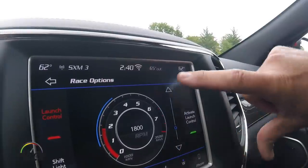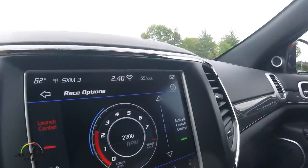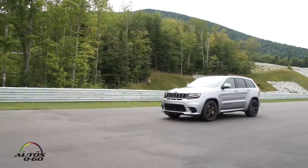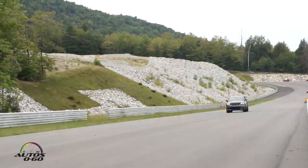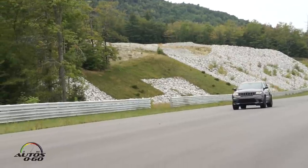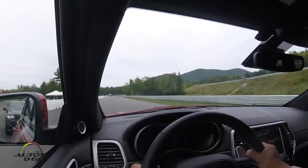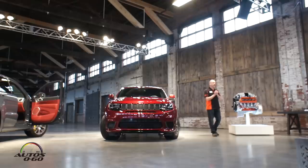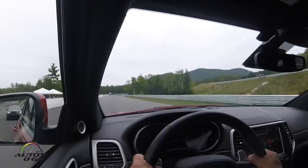In torque reserve, what we do is cut the fueling to individual cylinders and retard spark to allow us to use the speed of the engine and get the air flowing through the supercharger. We can therefore develop 6.4 PSI of boost standing on the line. When you let your foot off the brake, that develops additional torque instantaneously for launch, resulting in 11.6 second quarter mile times and 1.4 G of launch G.